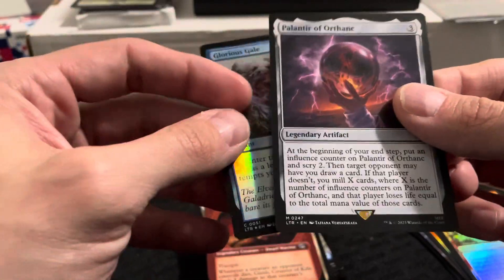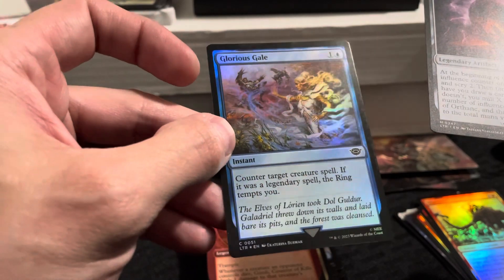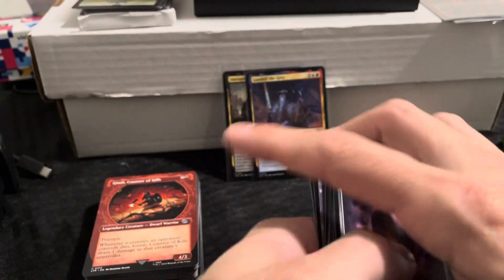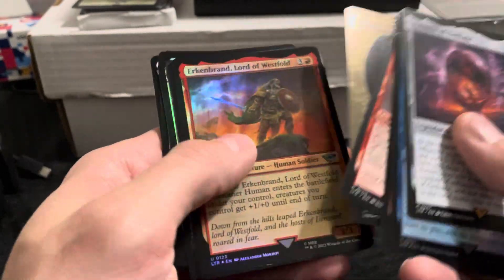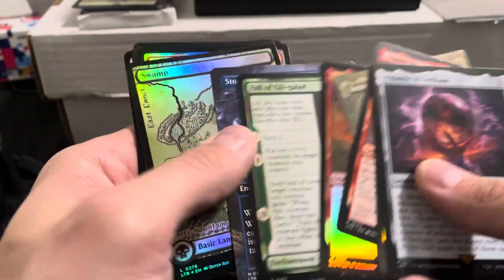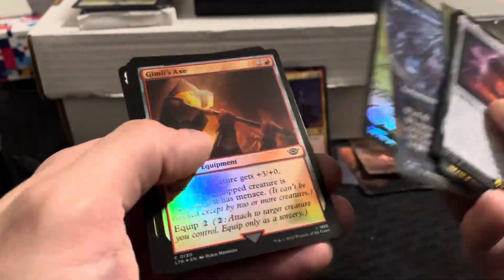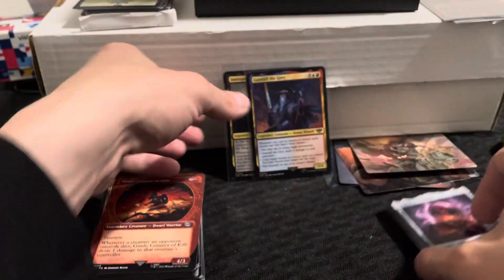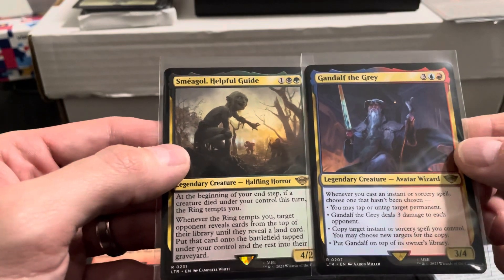Glorious Gale is the foil, pretty cool common. So no ring in this box. We did get some pretty cool foils and rares. Didn't see any foil rares, but we got some mythic cards — I think that's what the M is for. Our two best rares were probably Sméagol, Helpful Guide and Gandalf the Grey.